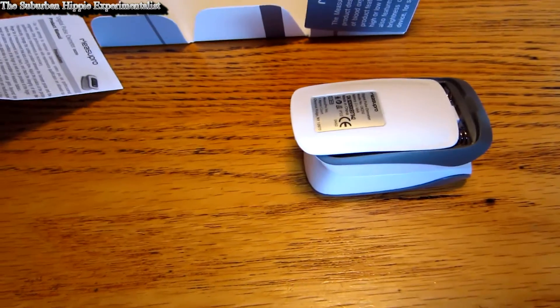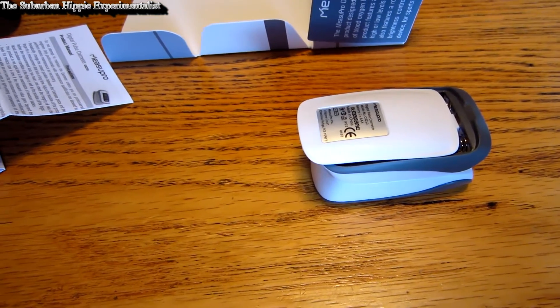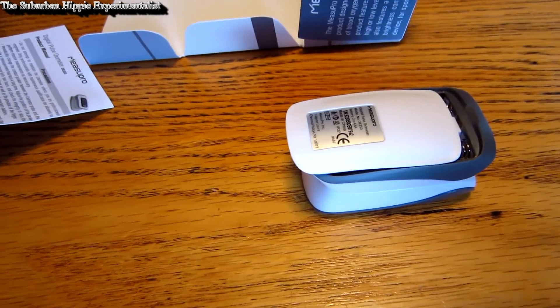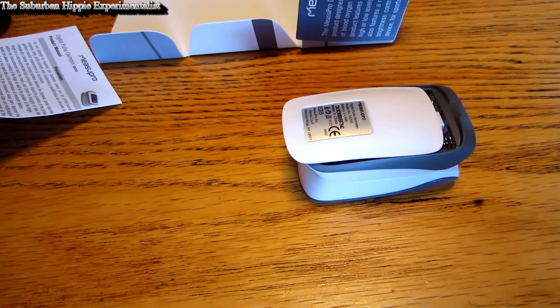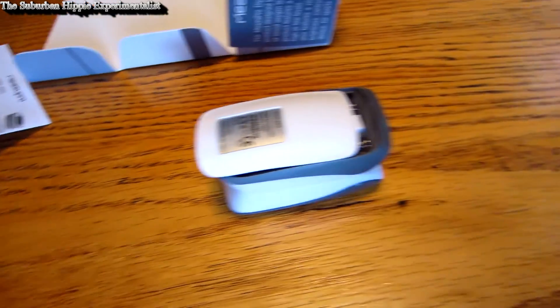As I said, I'm going to give it to our medical friend. She's a registered nurse and she's going to school to be a certified registered nurse practitioner. I'm going to ask her to evaluate it, get her thoughts, and then I'll come back and put that in the back of this review.